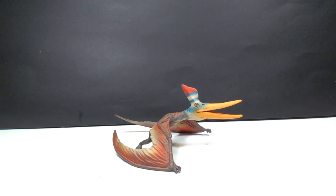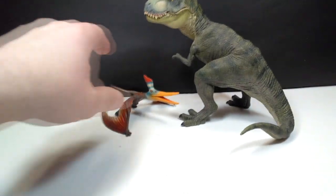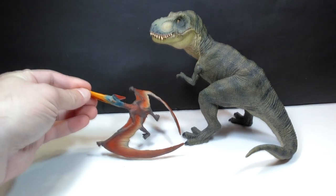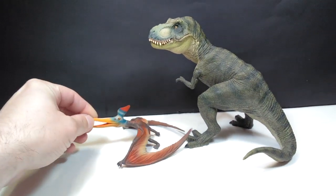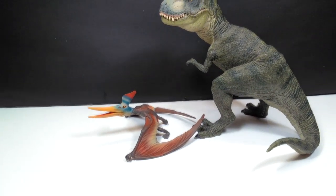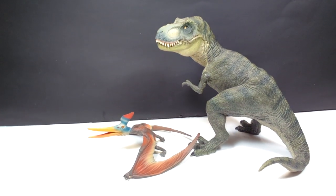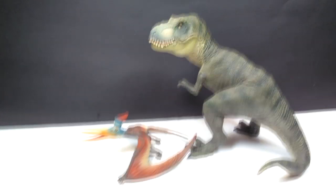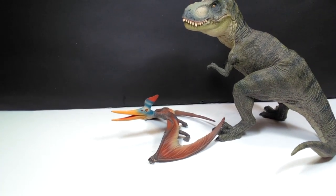For a size comparison, there is our friend the Papo Rex, and you can really get a good idea of the small stature of this Pteranodon next to it. It's not super small, but considering it is a pterosaur standing, it's going to be a fairly small figure down lower to the ground. This should give you a pretty good idea of how big this pterosaur is if you own the Papo Rex or have seen another review on this channel. It's pretty small, but beautifully done.